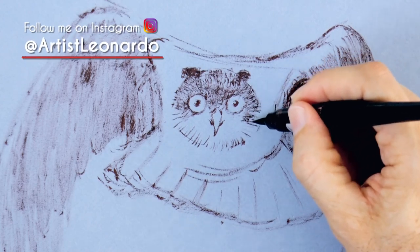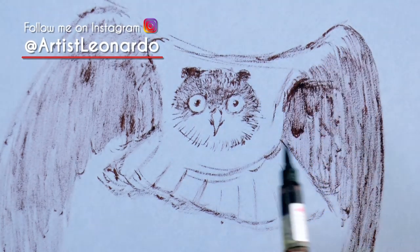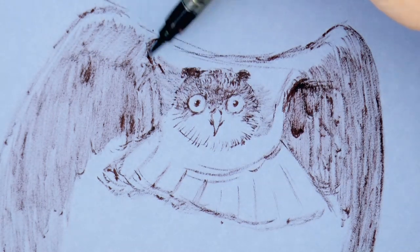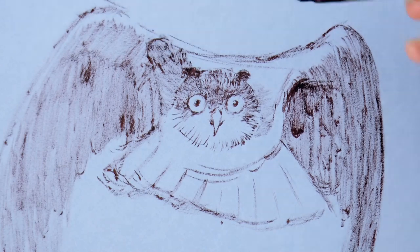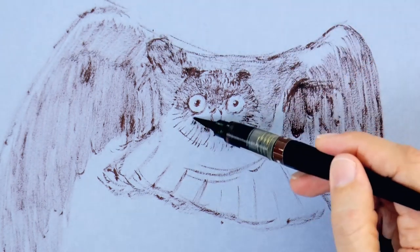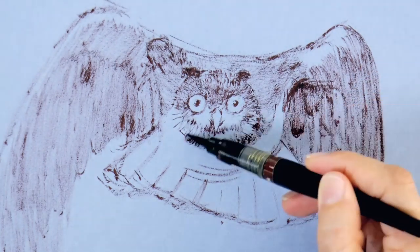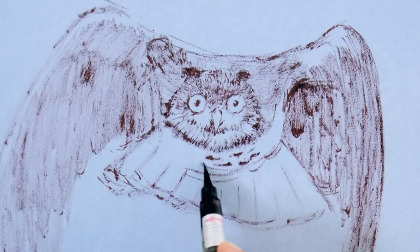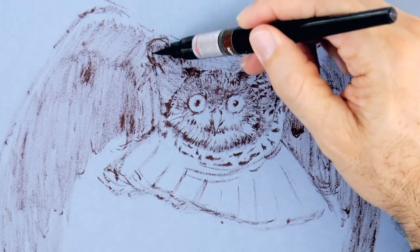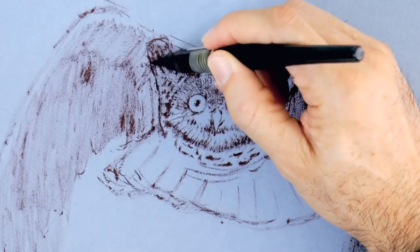Owls are pretty amazing! They have large frontal eyes, which gives them binocular vision. That is, they can gauge the depth of their prey very accurately from a long distance. The same thing with their ears — they can locate the exact position of what is emitting sound, which is really important for hunting at night.